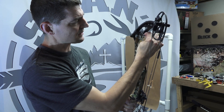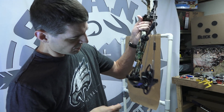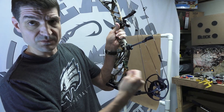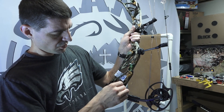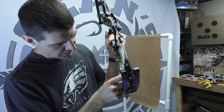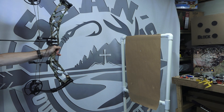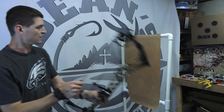Now I'm going to tighten this back down. Let's do the same on the bottom — I'm loosening the locking screw on the face that faces you when you're shooting. Here is your adjustment screw — I'm going to go a quarter of a turn clockwise. Now I'm going to lock it back in.